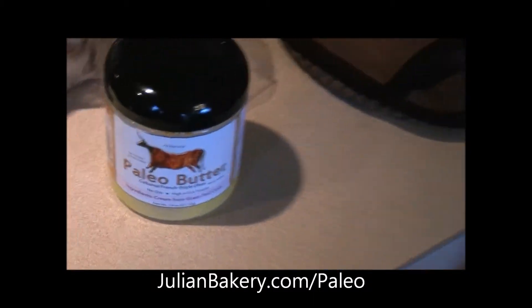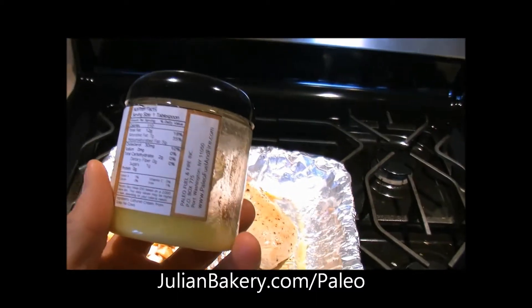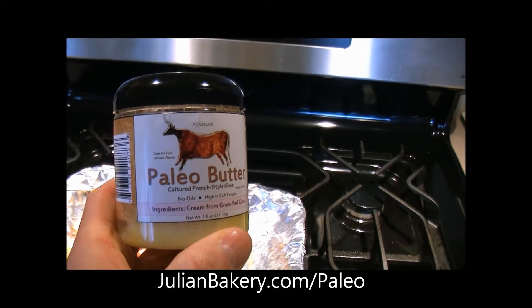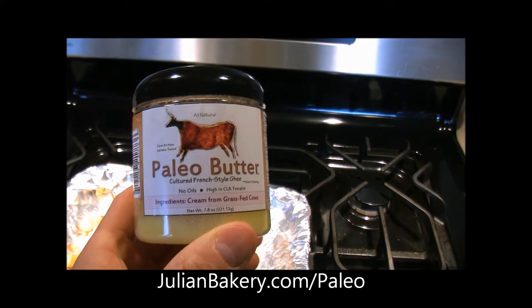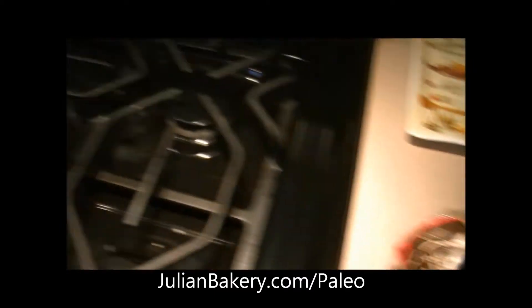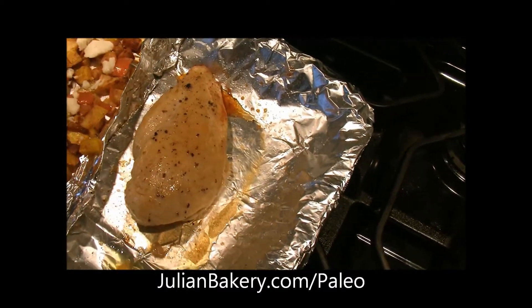We're going to throw some of the awesome paleo butter on the bread. It has a lot of flavor, it tastes great, and it's really good for you. There's a whole bunch of nutritional benefits to it and I love putting this stuff on my bread, especially the paleo bread. I might throw a little on the chicken as well just to give it a little added touch.